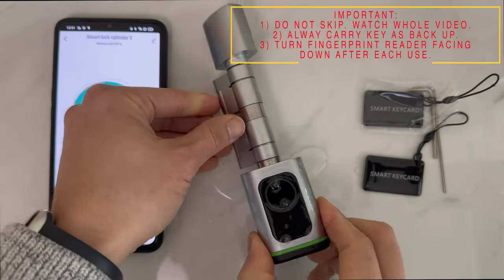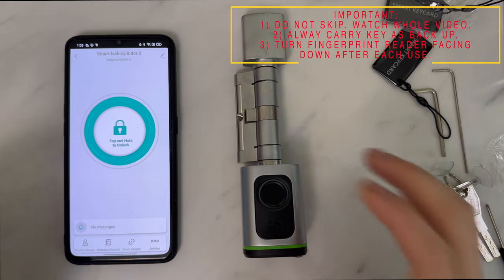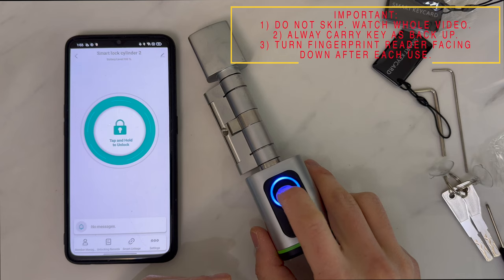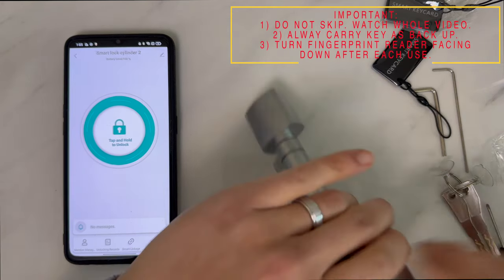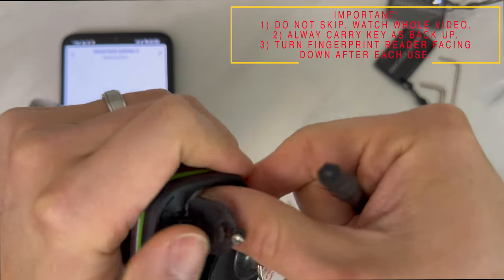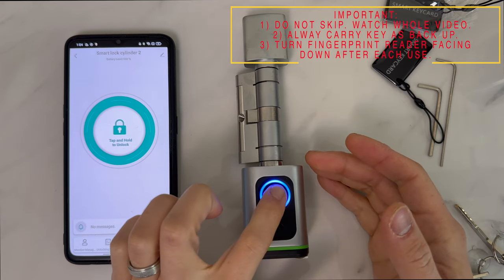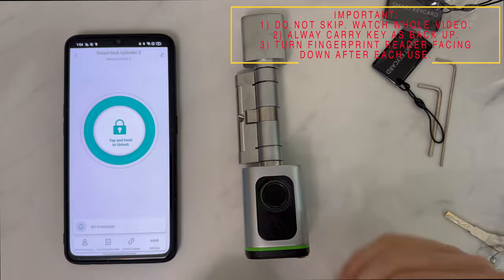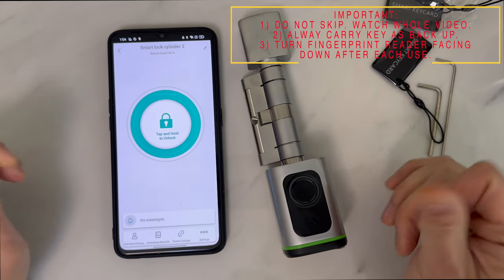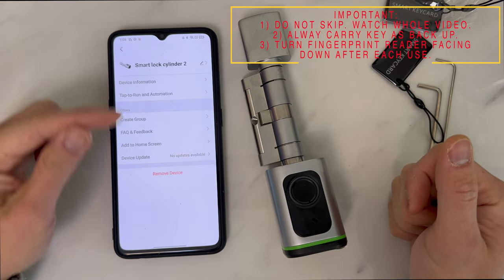Leave it to sit for a couple of minutes, then wipe the WD-40 away and the lock should be good to go. It is also important to note that once the lock has been set up and registered with fingerprints, there is absolutely no way to reset it by removing the battery. Even if you remove the battery and try to reset the device, it will not be reset — only previously registered fingerprints will work. The only way to reset the device is to use your app, select the pencil icon, and select Remove Device.